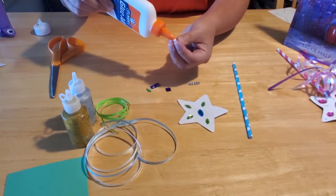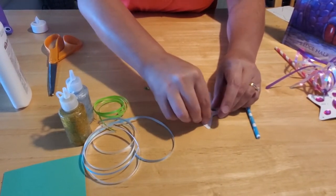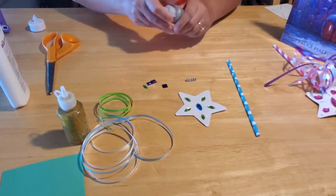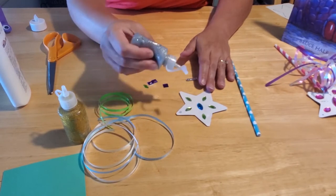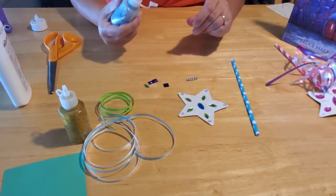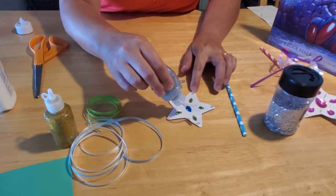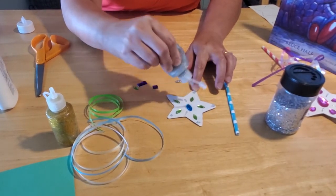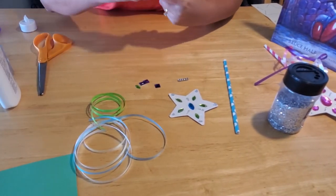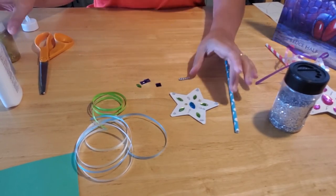Once you get all your decorated jewels where you want them to be, if you want to add glitter glue for additional sparkle and shine — because this is a fairy wand — be my guest. If you don't have glitter glue at home, you can make your own: put regular glue down and then sprinkle generously with glitter, but make sure you have paper underneath because it makes a big mess. I prefer glitter glue because I don't have to worry about that. We can put a little bit of gold glitter on here too, just to sparkle it up.